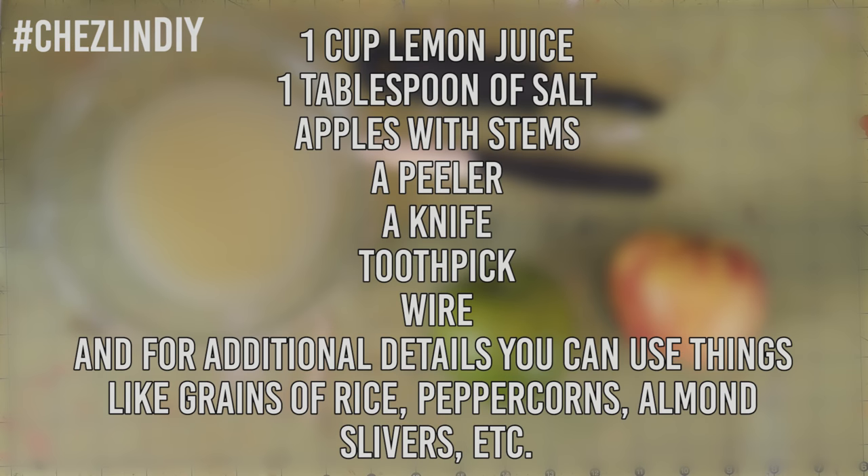You'll need one cup of lemon juice, one tablespoon of salt, and apples with stems. I've heard that Granny Smith apples work the best, but I used Granny Smith and Honeycrisp apples in this tutorial and I didn't really see a difference. You'll also need a peeler, a knife, a toothpick, wire, and for additional details you can use things like grains of rice, peppercorns, almond slivers, etc.